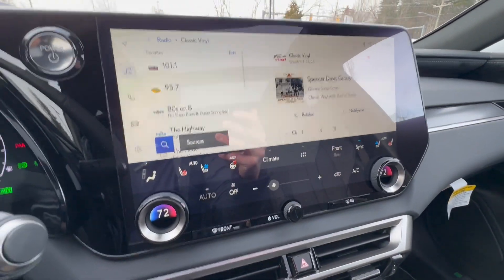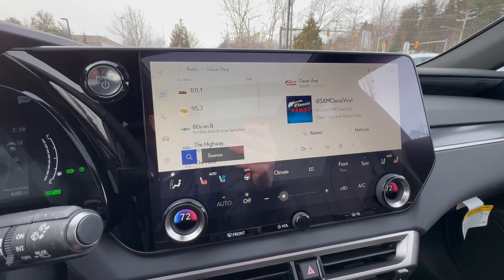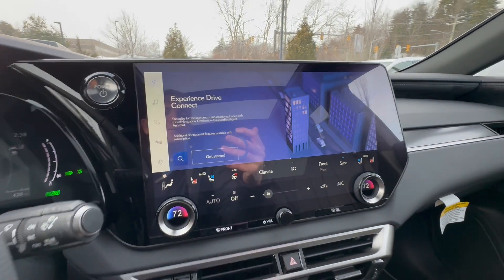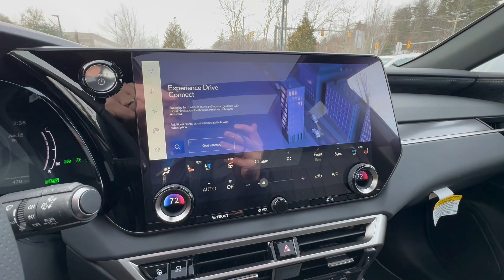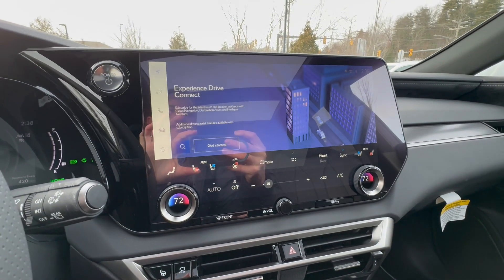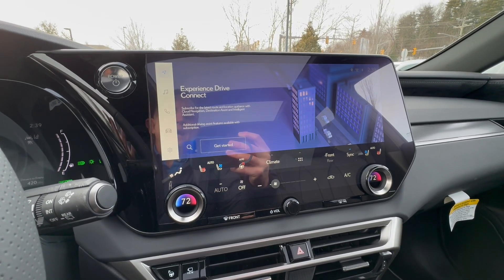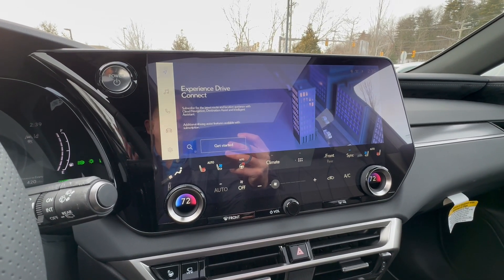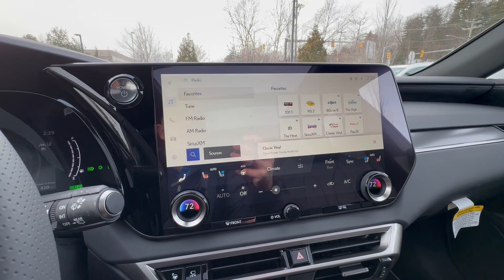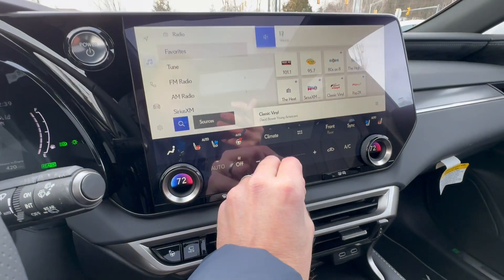Over here is your 14-inch touchscreen display, and this is with cloud navigation. Once you take full delivery of this vehicle, this navigation system becomes live and it gets from the cloud, so it's always updating for you — which is really nice. You get that for three years. But you also do have Apple CarPlay and Android Auto, which is wireless with this vehicle. Over to here for the sound system — your volume is either here or across here. It's a really good sound system — a little bit of David Bowie. Awesome.